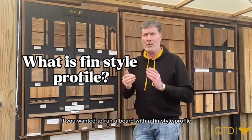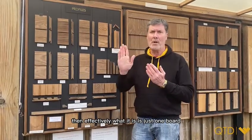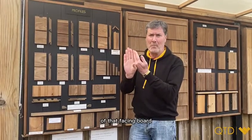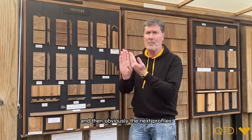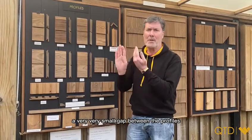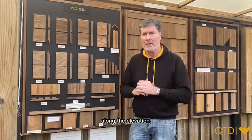If you want to run a board with a fin style profile, effectively what it is is just one board screwed to the face of the building, and then the second one is screwed to the side of that facing board, therefore creating like a letter L. The next profiles you would then set about two millimeters away so that you've got a very small gap between the profiles, and then you would just run that all the way along the elevation.